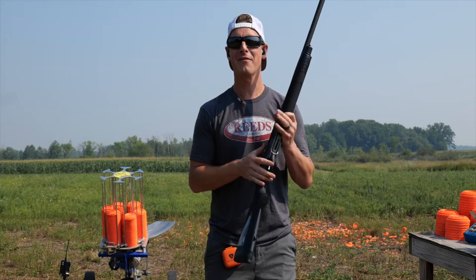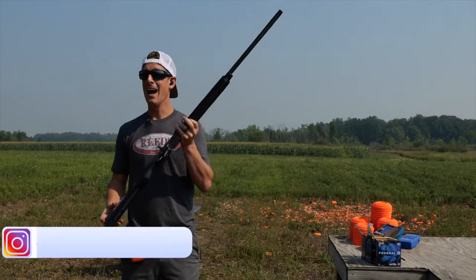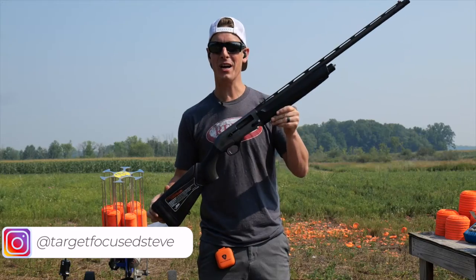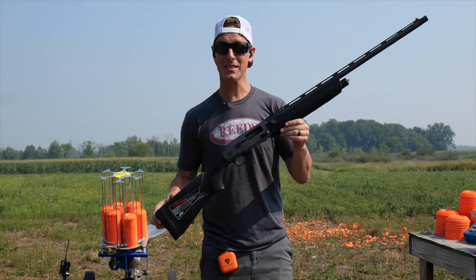What's up everyone? Welcome to Target Focus Life. My name is Steve and today I have the Beretta A300 Ultima, a brand new shotgun just released a few weeks ago.